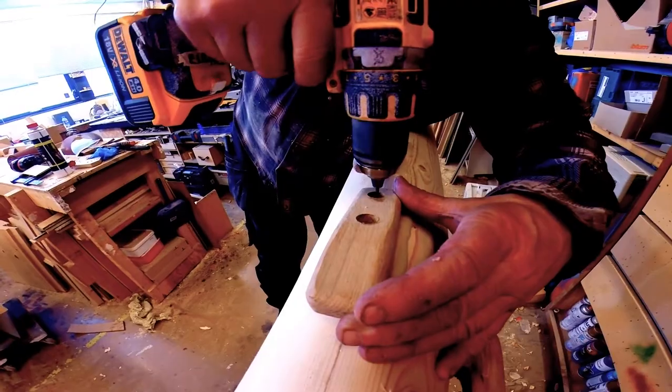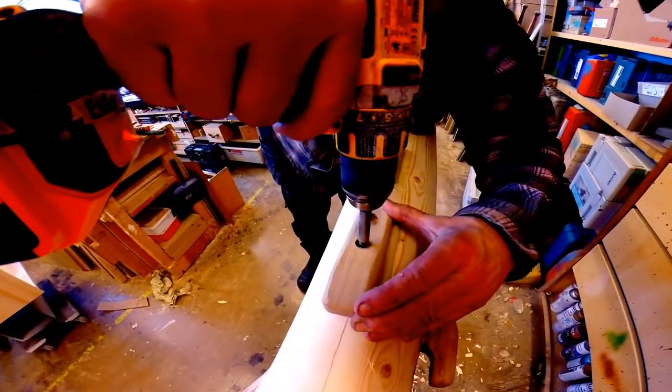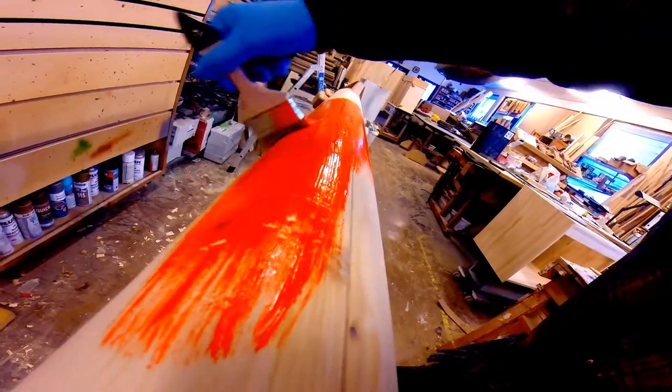In this episode we mount the cleats and the wooden trim in the top of the mast. We paint the mast in a lovely bright orange color with a white top. We also make the gaff boom.